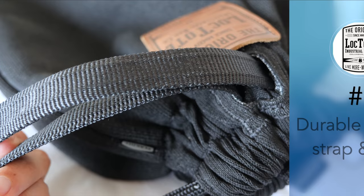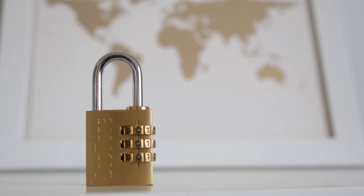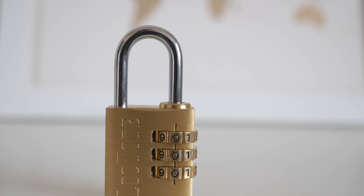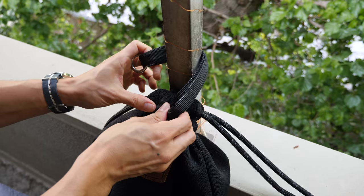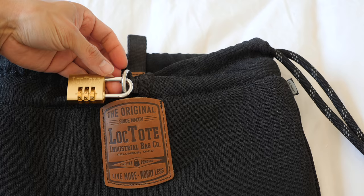Number five: durable locking strap and lock. The Flaxsack 2 has a double steel reinforced locking strap, which is separate from the shoulder ropes and is rated for 1,000 pounds of force. The bag also comes with a solid brass and steel three-number combination lock. Most times companies will send you a cheaper lock, but this lock is pretty solid, and I appreciate that Loctote didn't cut corners when including a lock. To lock the bag, simply pull the shoulder ropes tight, then pull the locking strap until the stainless steel grommets are visible. Wrap the locking strap around an immovable or large object, then run the lock through the grommets and the steel ring. This creates a very tight enclosure and would require some heavy-duty tools to remove. The bag also has a small pocket on the outside for the lock, which is very convenient.